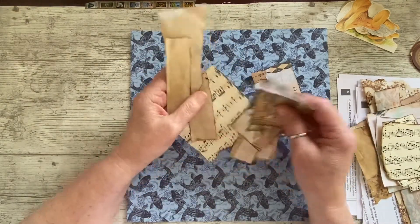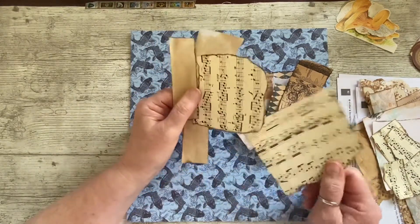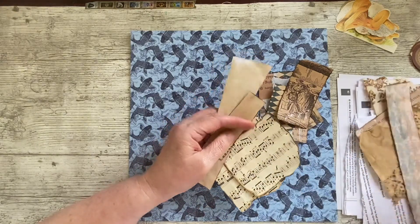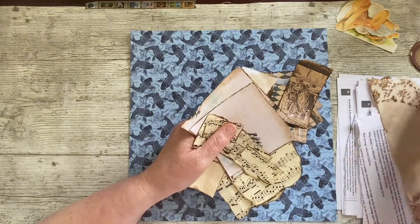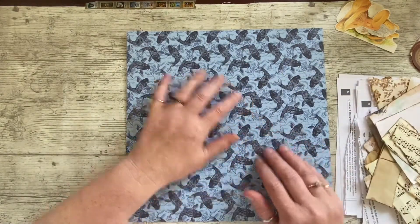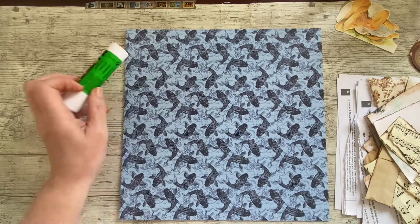I've got just a few pieces from that kit. Today's board is quite grungy — I've also got some music paper, some coffee-dyed paper, and a coffee-dyed doily. The rest is from the kit. I'm only doing the one board so I'm hoping I've got enough, but I can always pull in some more paper if I need to.